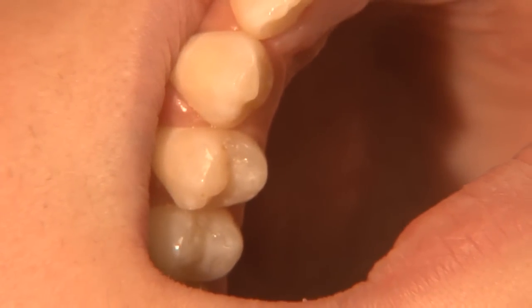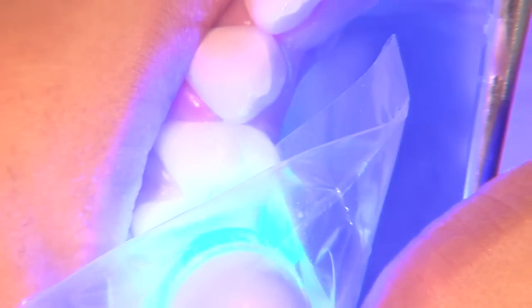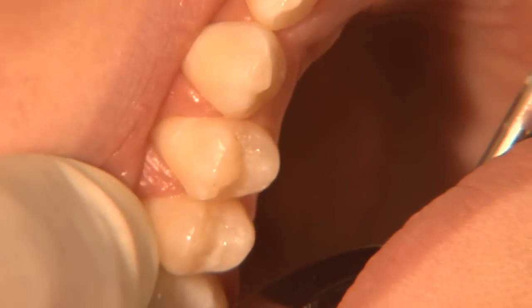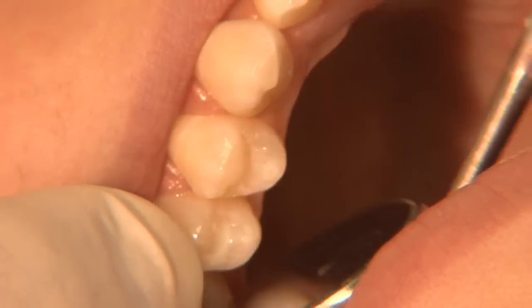After it has been properly placed, it is then light cured for approximately 20 seconds. After that, it presents a nice white opaque appearance that can be seen clearly. The occlusion or bite is then checked, and at that time any adjustments are made.